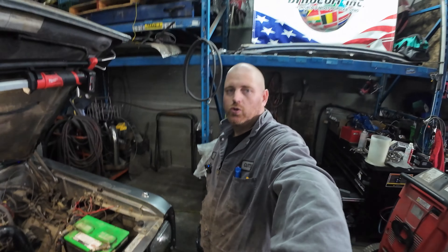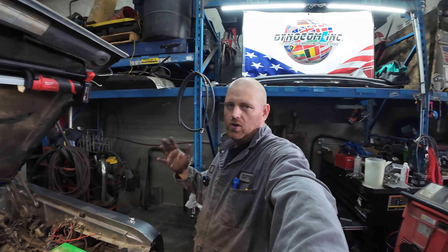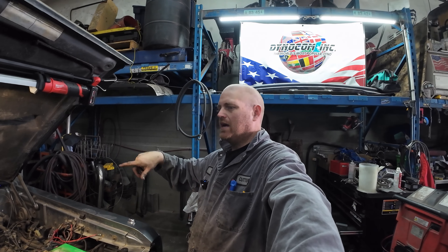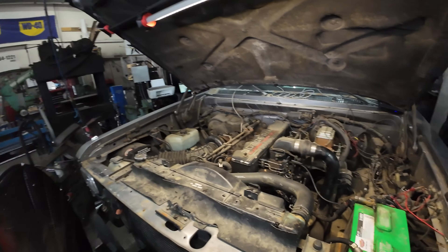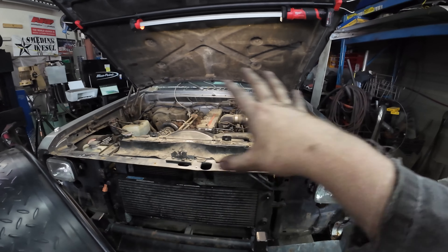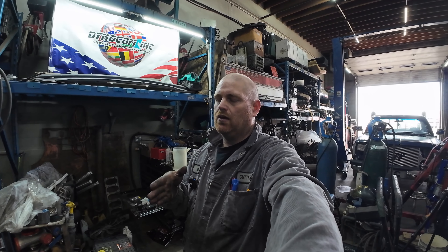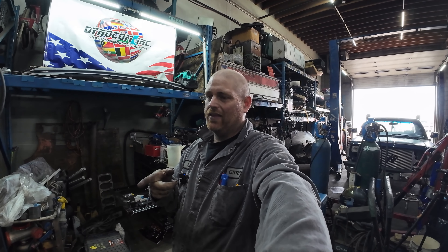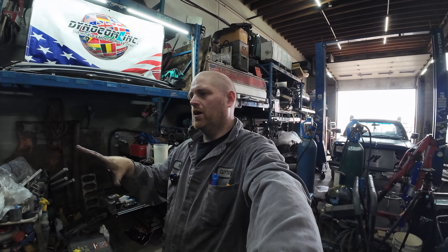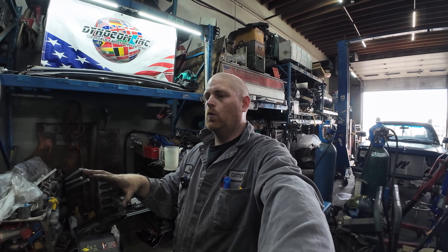We're going to fire it up, do some dyno pulls, and see what we get for horsepower. Then we'll go over to the bench and show you a couple little things - what we're doing and why. I'll show you some tuning stuff. I'm going to go more in depth into that when we get Shay's truck back on the road. As far as this truck is concerned, the transmission is already on borrowed time - it's angry. So I'm going to throw a set of injectors at it and see if it likes that.